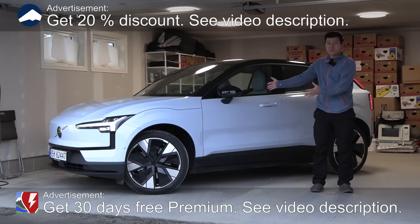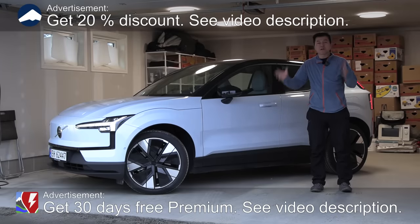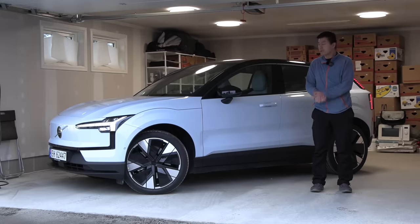What's up — this is a Volvo EX30, and in this video we'll finally find out how much space we have by putting in banana boxes. So let's start with the front, shall we?